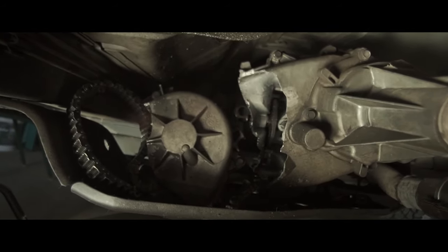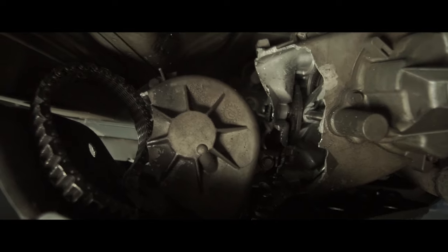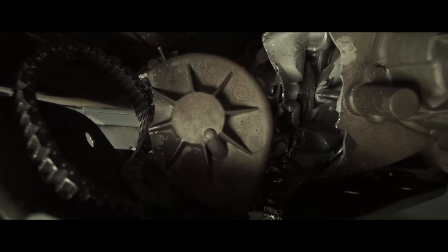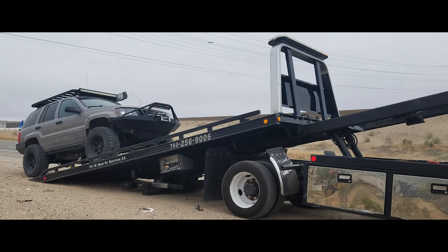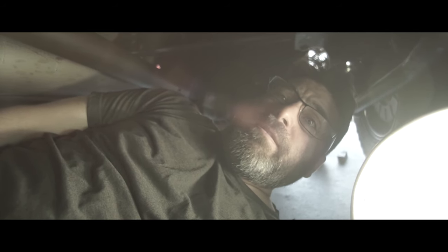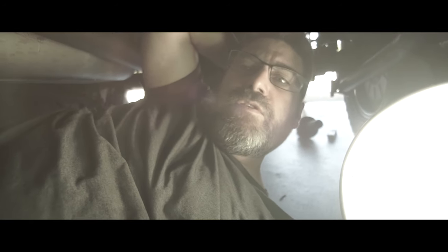Hey everybody, so by way of a Jeep update, this happened. What you're looking at is the NP247 transfer case blew up on me on the highway. The Jeep has over 200,000 miles on it, more like 213,000 something like that, and at 209,000 I had to replace the engine.